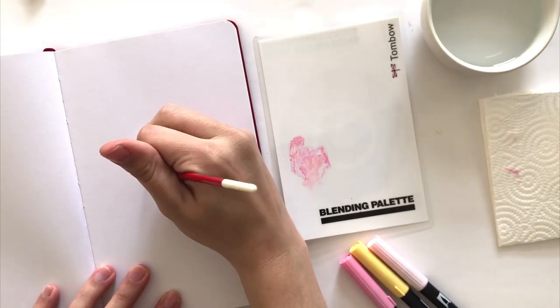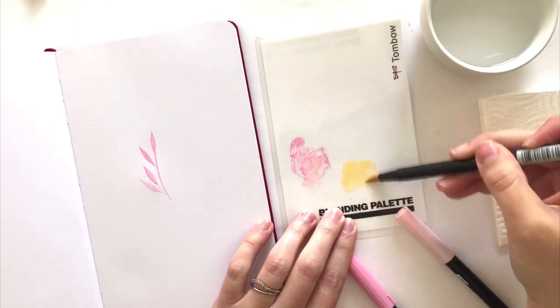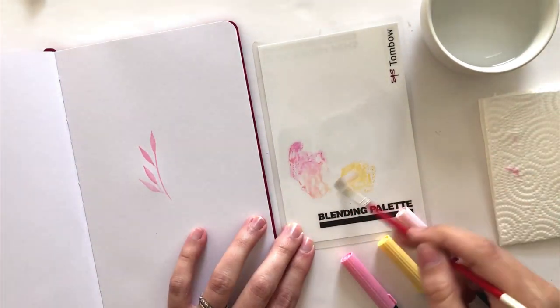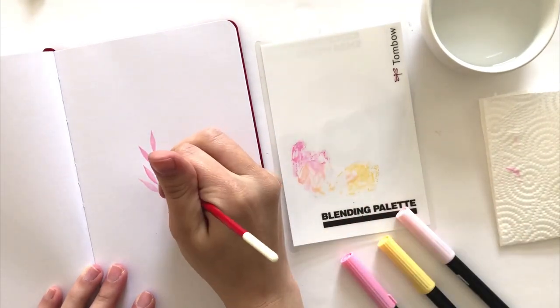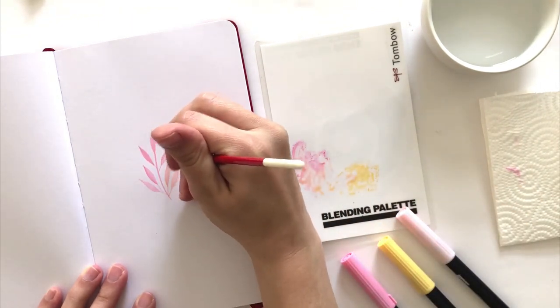The next thing I want to do is a little bit of blending with the colors. I'm going to add my second color onto the palette and then grab a little bit of water. What you're going to want to do is start to push the two colors towards each other. That way you still have the original two colors so you can always go back to those, but then you've got a new color in the middle of your palette.